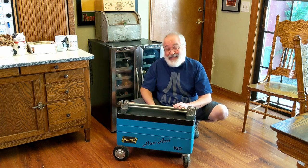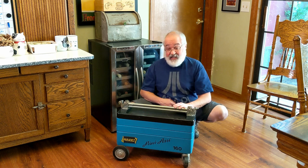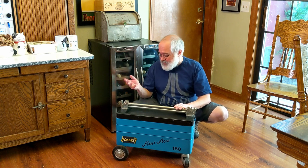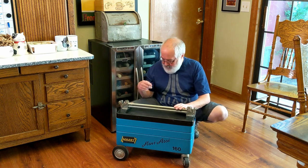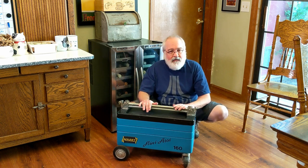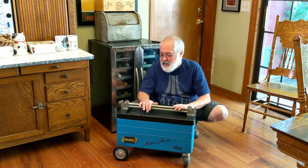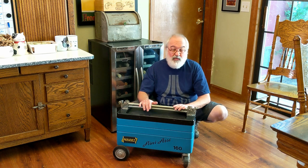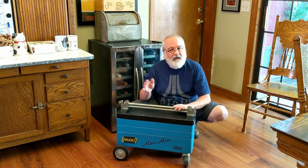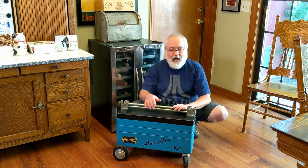I kept researching and found this Mini Assi — A-S-S-I — model 160. It's an official Hazit. I don't know what year this particular model was made, but I was able to get one from Germany for a fair price — around $400 shipped. I think a decent full-sized one would have cost me $450 to $500 range. Everybody here in the United States, if they have one, it's probably the full size.